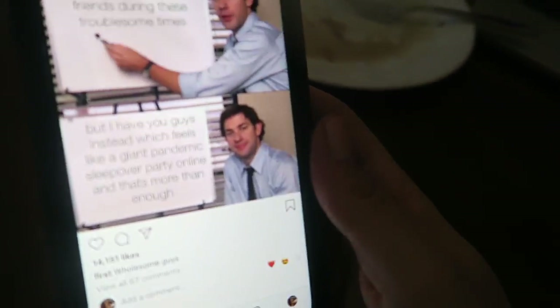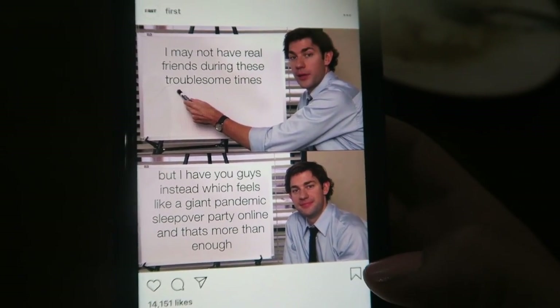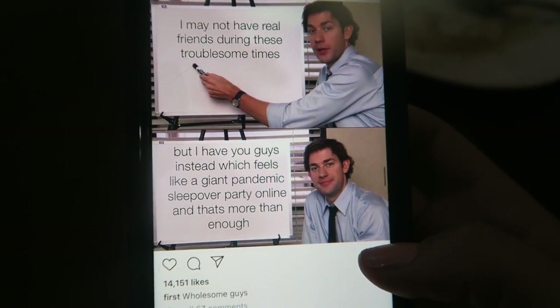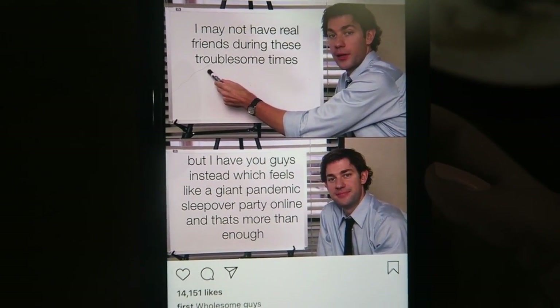I just saw this meme and I wanted to show it to you guys because this is genuinely how I feel about the community that I've built on my channel here on YouTube. Literally like we're just a big family and it's awesome.